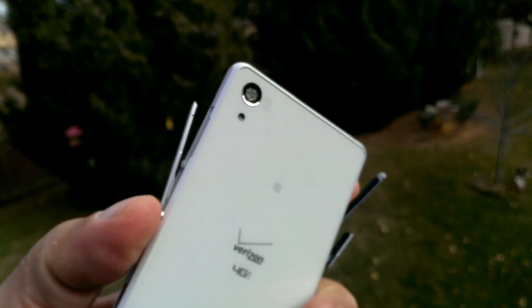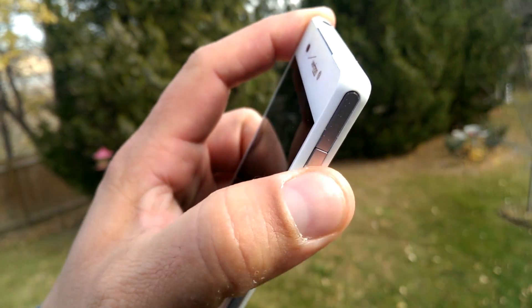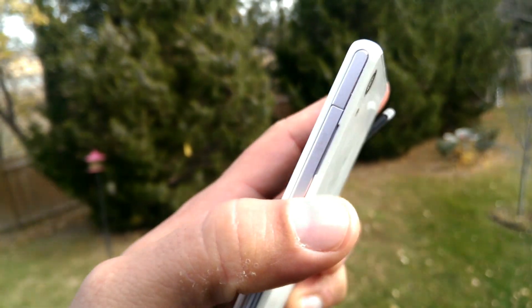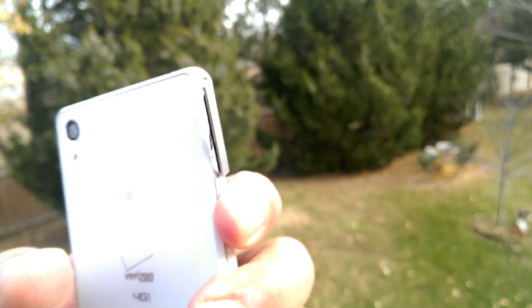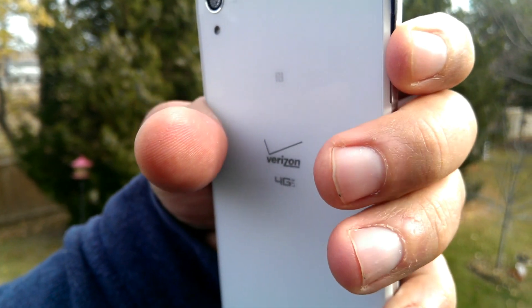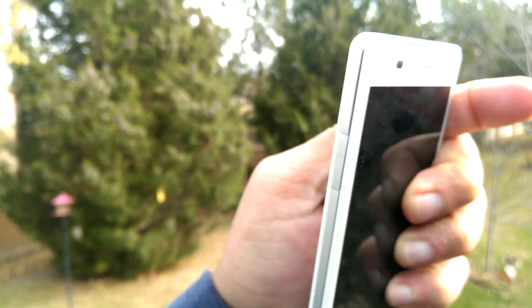If I try to close this port right now, they appear to close properly. It feels like they are sealed — like nothing should go inside. That's how the phone should look when all the ports are closed. You can see from the side everything looks flush.